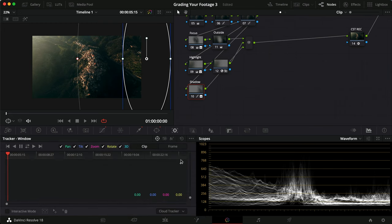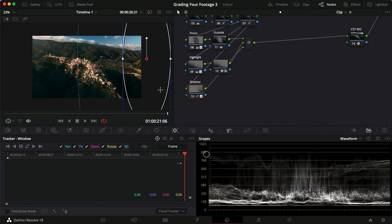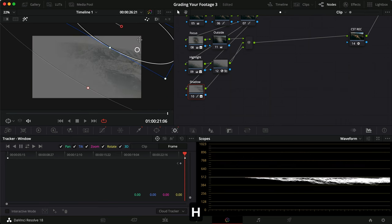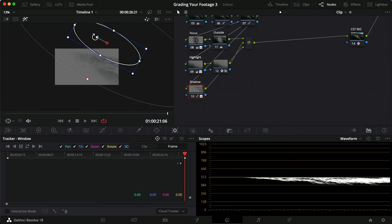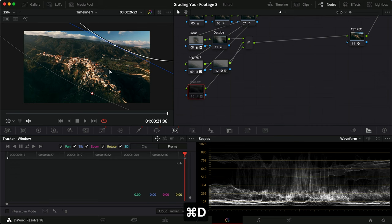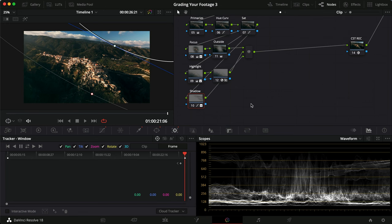Now doing the same keyframe rotation tracking for the shadows node: keyframe at the first frame, go to the last frame, rotate the window and drag it into position. At this point the scene is a lot brighter in the last frame, so the shadows node isn't affecting as much — which is intentional, since we mostly want it to affect the back of the city, and applying too much would start looking weird.